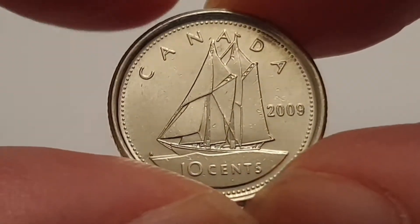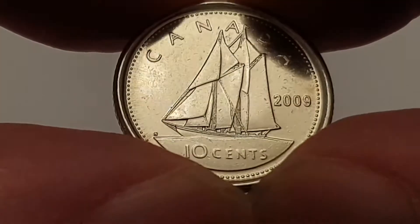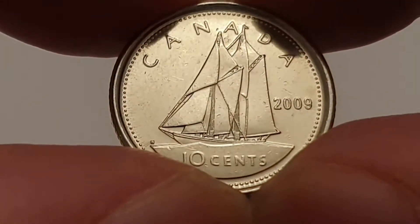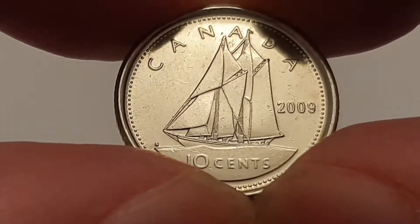The reverse is designed by Emmanuel Hahn. At the top of the coin you have the country of origin, Canada, and to the right the date, 2009. In the center you have the Bluenose, and the value of the coin is 10 cents.